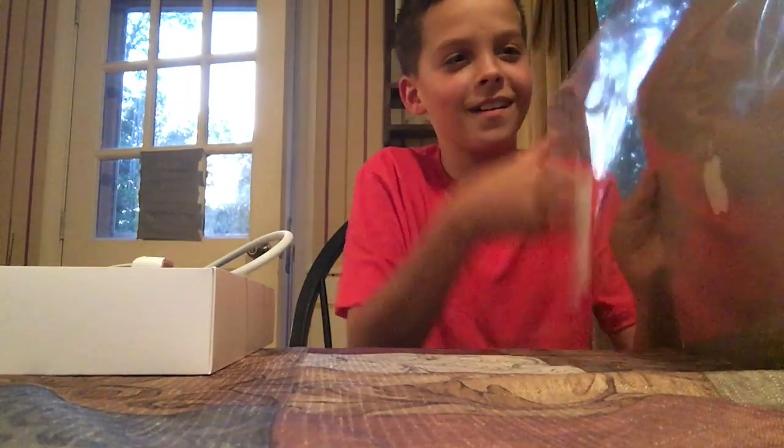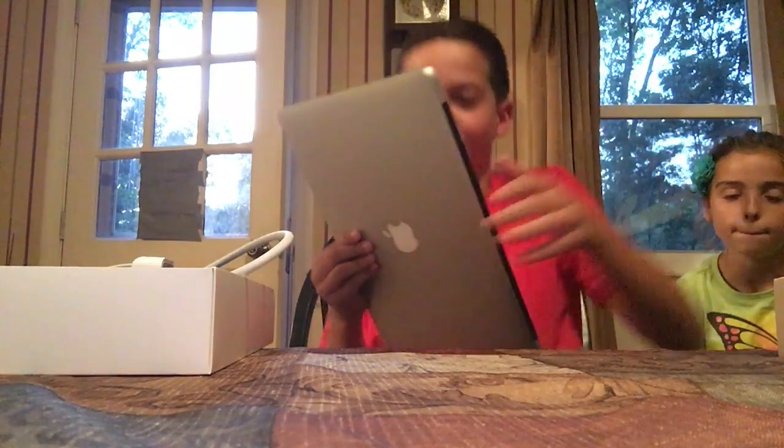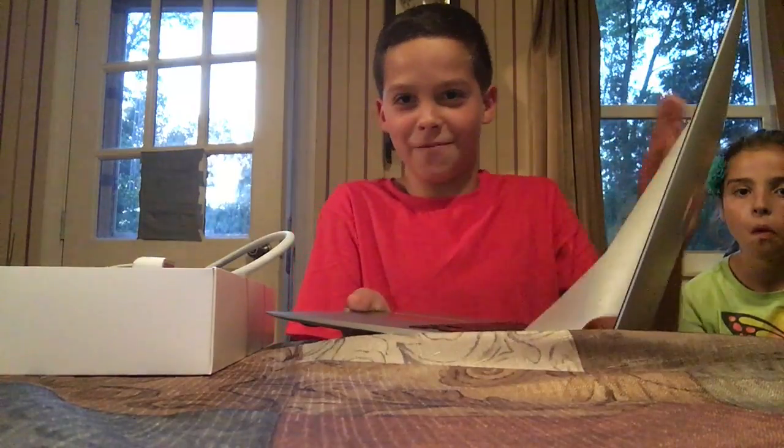Oh my god, it's so beautiful — it's like somebody came back to life! Here's my MacBook. When you open it up it comes with this piece of paper. And here's my MacBook everyone! It just turned on and the Apple logo's lighting up.